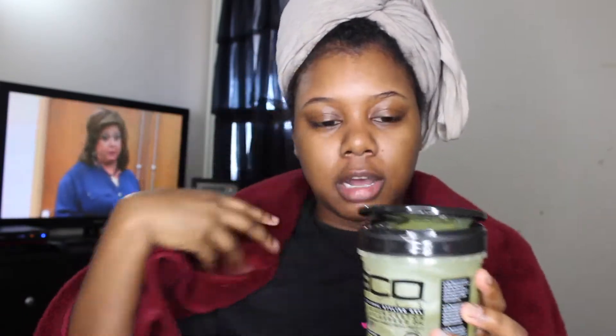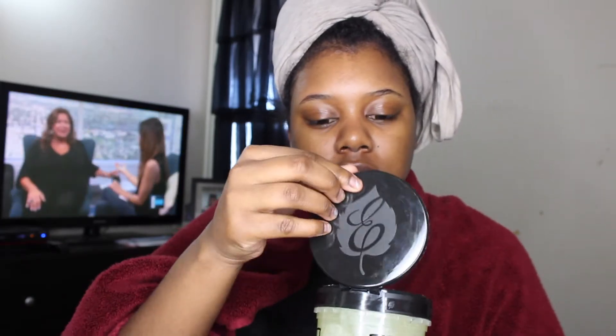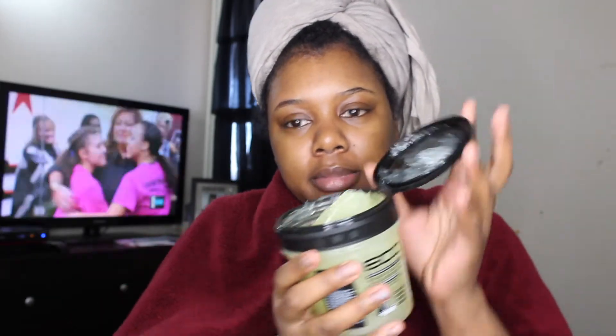So opening it up — it's a pop-top, not a screw-on top like the other gels have, which I actually like because I used to lose my lid all the time. And looking at the gel itself, it has like a little shimmer to it — like sparkles in it or something.